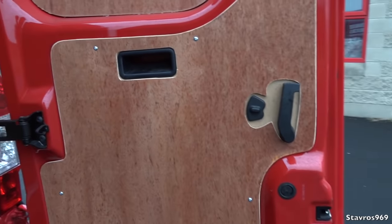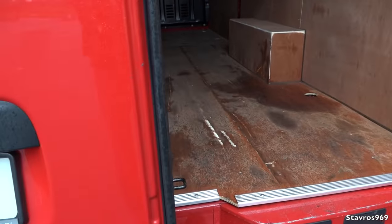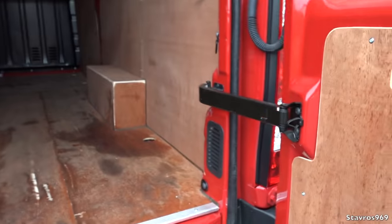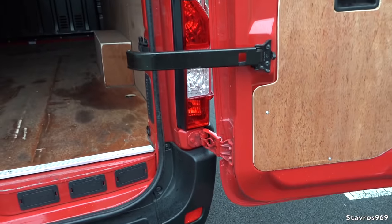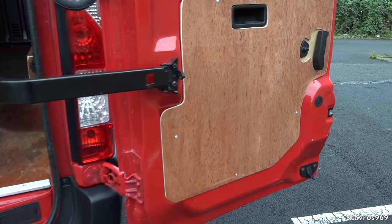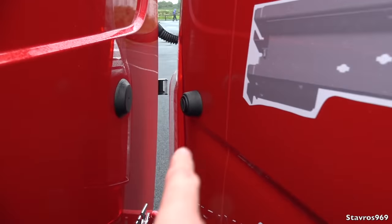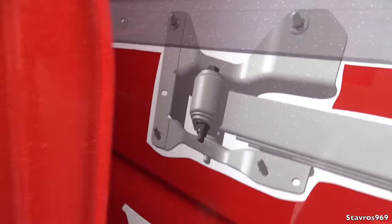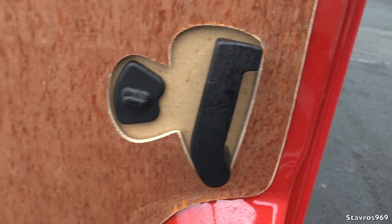We're going to hop inside and check out the interior. Closing the barn-style doors — very easy to do. I'll just show you one feature: you can clip the door over and open it out wide if you wish. When you close it over, there are little magnets that hold it in place so it won't be blowing around. And that's your handle for opening from inside the van.